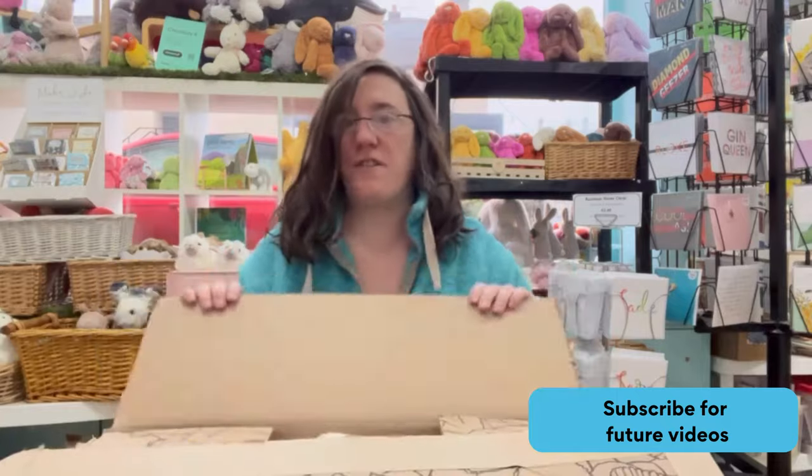Hi, welcome to Cool Cards and Gifts. This is the Spring 2023 Easter unboxing. I've already unboxed the bunnies, so if you want to have a look at that video I'll link it up here. So let's have a look because we've got quite a few to get through.